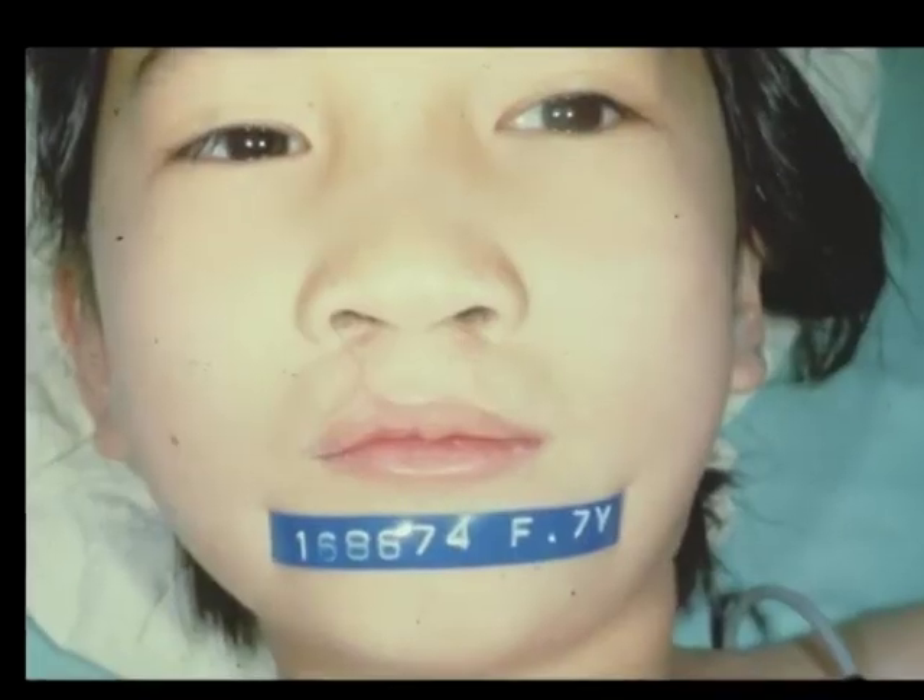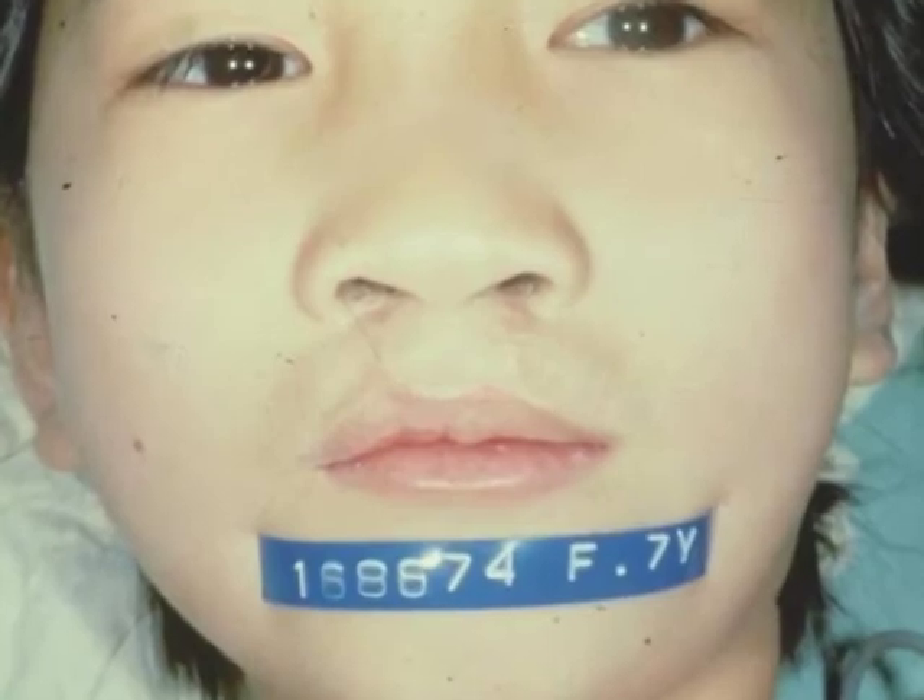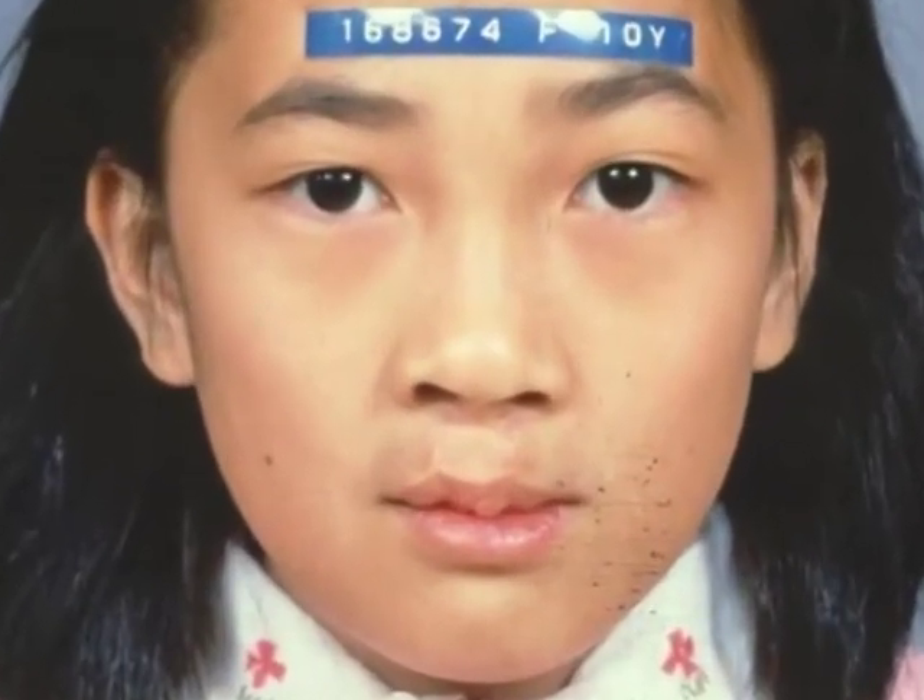Here is another patient with a very wide prolabium and thin central vermilion, and the result after a lip re-repair. Here is yet another example. Note the usually very wide prolabium common in bilaterals is corrected using this method.